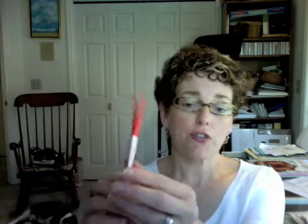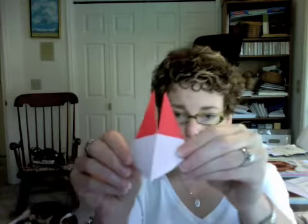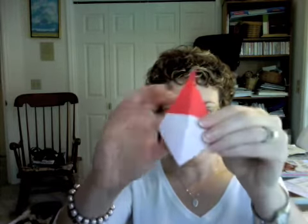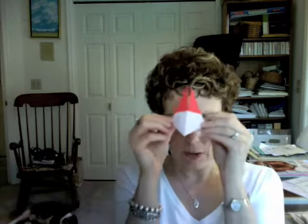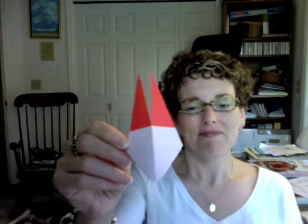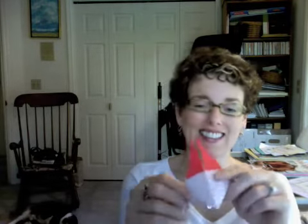Then just flip your piece around and pull out on the back part here. And what you'll have on the front is your little rabbit mask, which is kind of like a rabbit nose. You can turn your nose into a rabbit with origami paper, but it's a little small for your face. Halloween's coming up, so I guess you could make a big enough one of these if you wanted to.